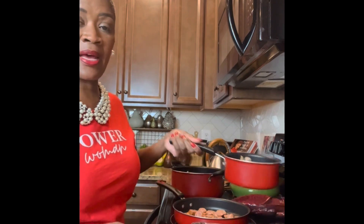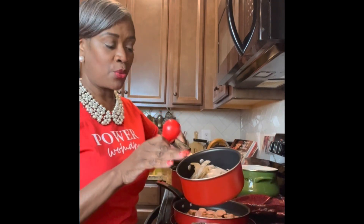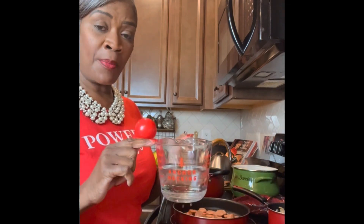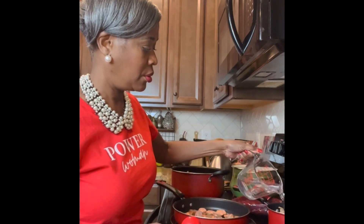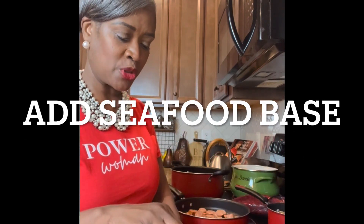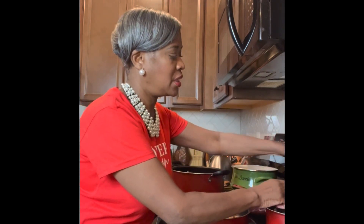Next to that I have my pot with the shrimp shells. I'm going to add about a cup and a half of water and one tablespoon of the fish base bouillon, and we're just going to let that cook down on medium.